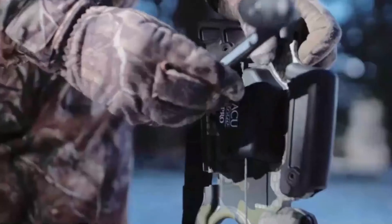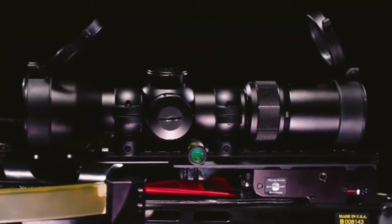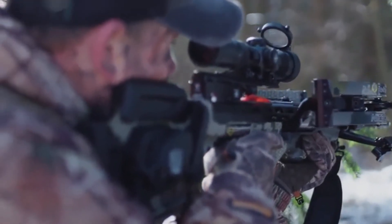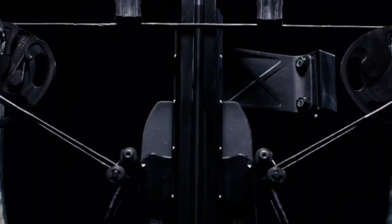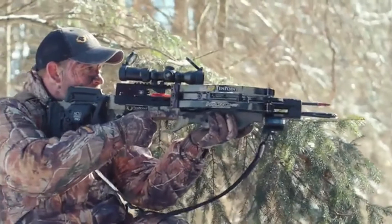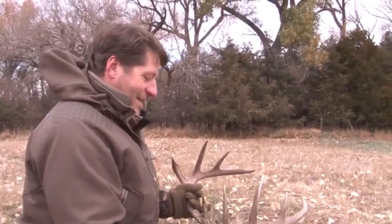The Nitro XRT includes a complete hunting system outfitted with the AccuDraw Pro cocking device, which allows you to silently draw the crossbow with only nine pounds of force. The variable speed and power EVO-X marksman precision scope and dovetail bubble level is built to maximize downrange accuracy. Also included is a 10-point stag hard crossbow case, six-pack of EVO-X center punch premium carbon arrows with new alpha-nocks, integrated string stop system, sling, and a quiver. Pull the trigger with confidence — we've packed everything you need into the Nitro XRT to make that moment last a lifetime.